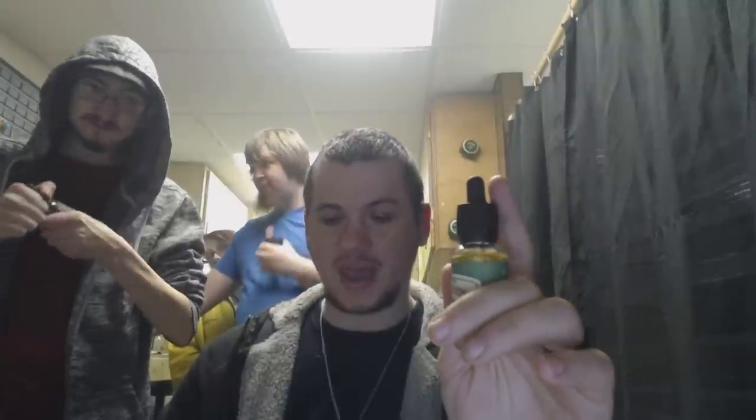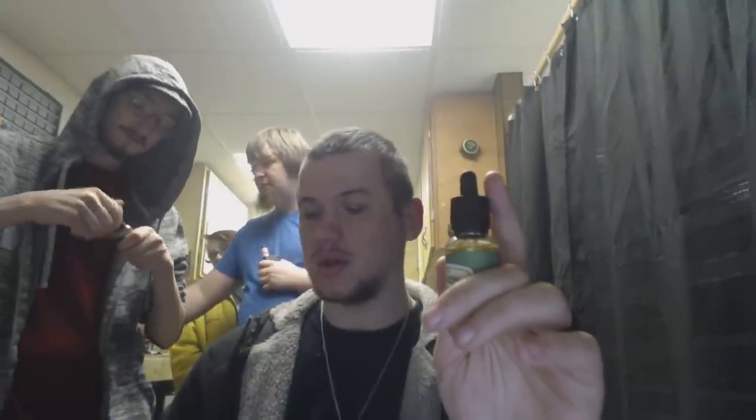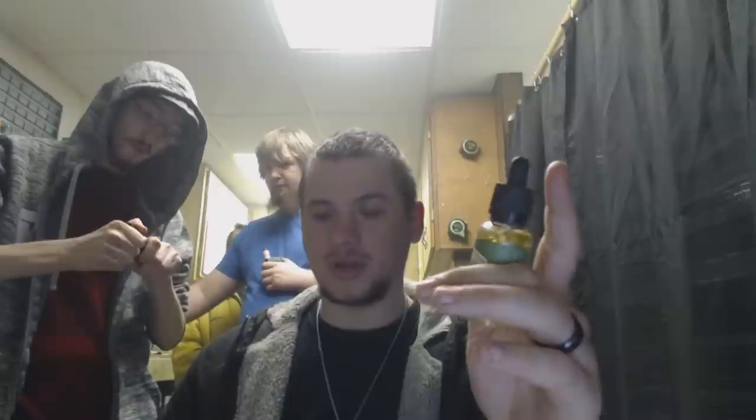Not all bottles with these type of caps have this issue, but we pulled out a good majority of them that do. And this is something that anybody with children, anybody with pets, anybody that carries their bottles of juice in their pockets, or in their purse or backpack or whatever — you guys need to be cautious of this.